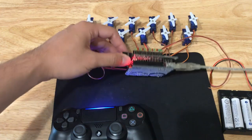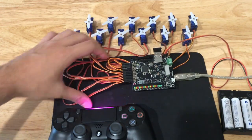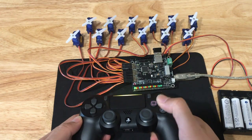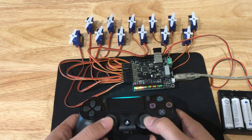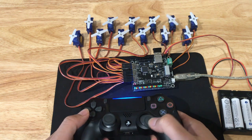Arduino headers can be installed in the servo shock, and inputs and outputs can be controlled via the SPI bus to implement your own control scheme. In this example, I've programmed the Arduino to assume control of the outputs when I press the right joystick button. And if I press it again, the control of the outputs reverts back to the PS4 controller.